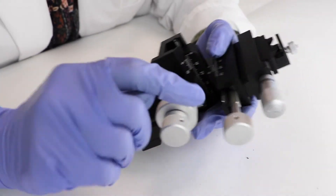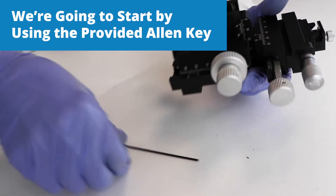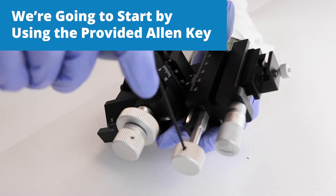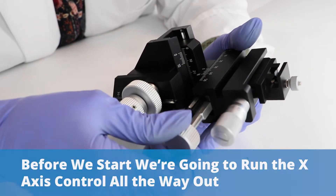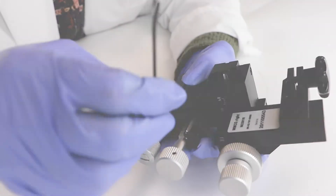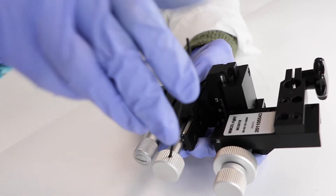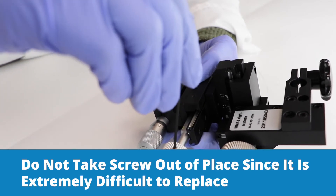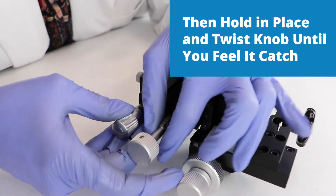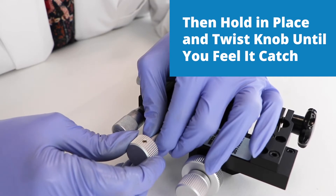To start with the x-axis, we're going to use the Allen key provided and it fits right here into the screw hole. Before we start, we're going to run this all the way out to give us as much room as possible. Take the Allen key and put it in that screw hole, and loosen that up — don't take it out because it's impossible to get back in. Then hold it here and twist this knob just a little bit till you feel it catch.